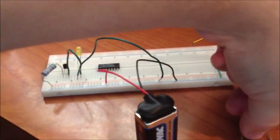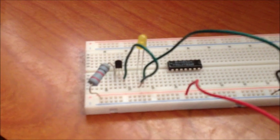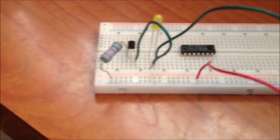Now I want to show you how a transistor works. As you can see here, the circuit is complete — or at least it looks like it should be — but the transistor isn't allowing electricity to go through.